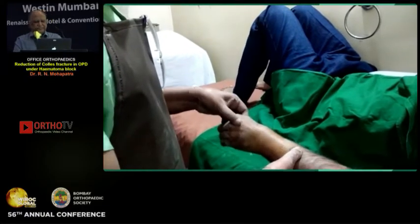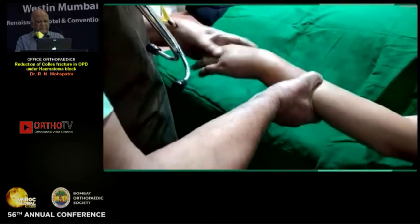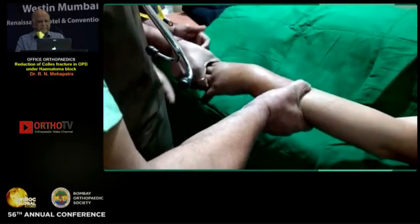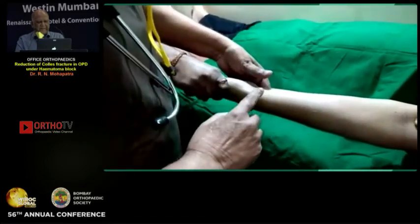Now I will start my reduction because there is no pain. I am moving the wrist. This is the reduction part for a Colles' fracture in OPD using hematoma block. I have already given the block and the patient has no pain. I give traction in supination — the reason being I exaggerate the deformity so that disimpaction is proper.